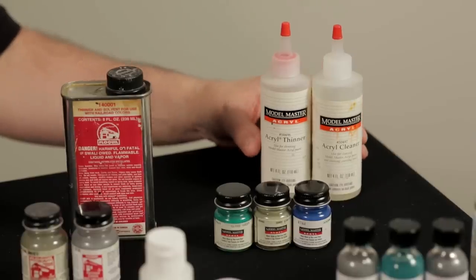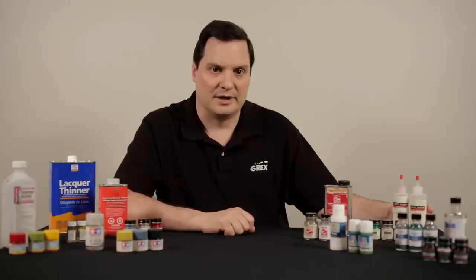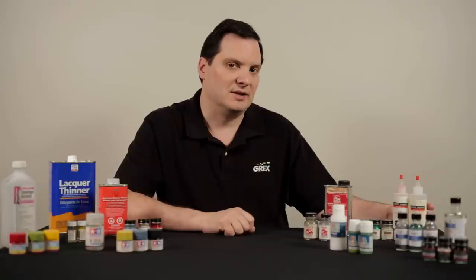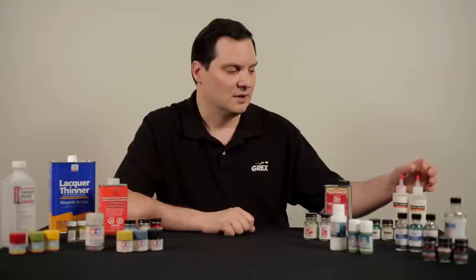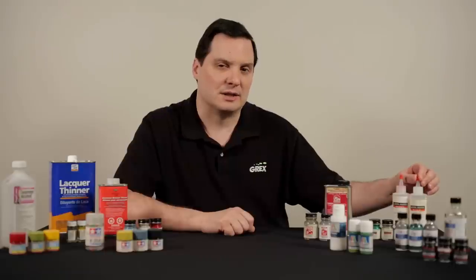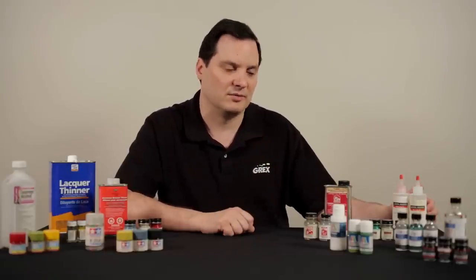Moving back once again to Testors and their Model Master line, they have produced an acrylic line as well. However, unlike Tamiya paints, which you would thin with alcohol, this line you would use distilled water or their proprietary thinning agent. They have also provided a cleaning agent as well. Basically they are the same product, but the cleaning agent is just a little bit hotter in its formulation for cleaning your airbrush once you are done with this product.